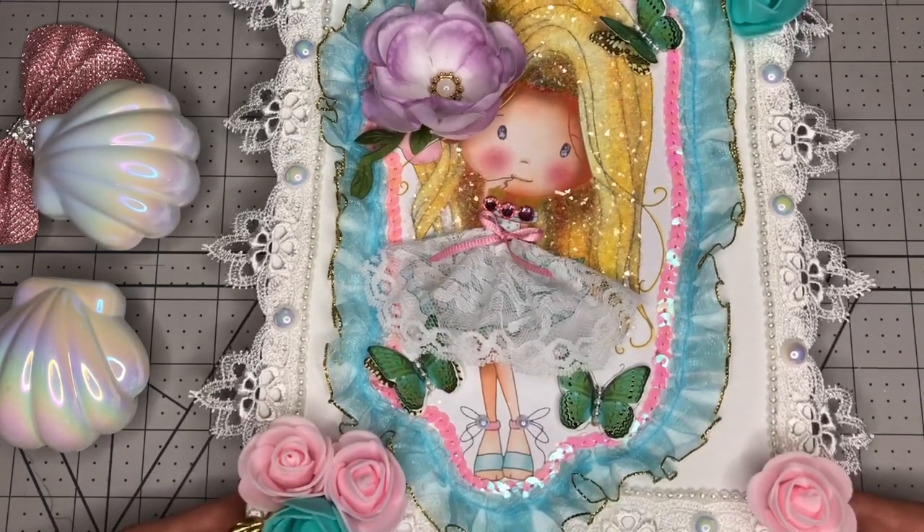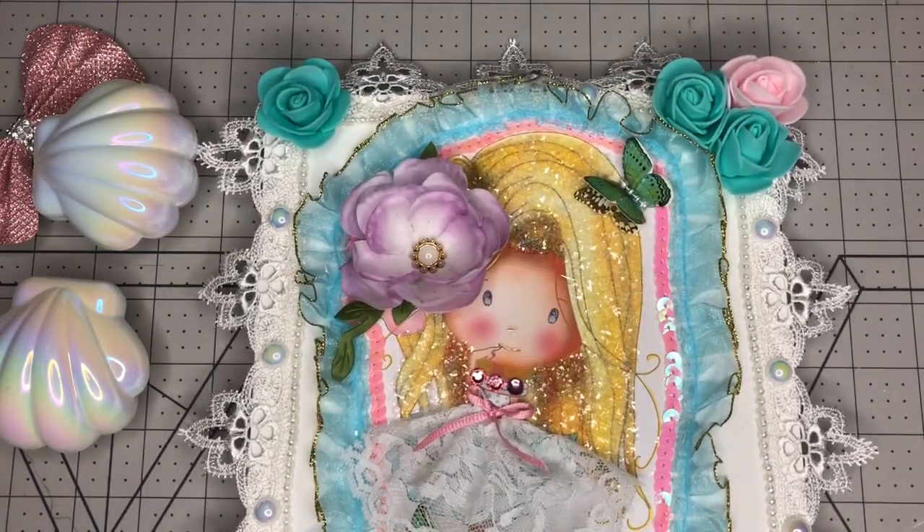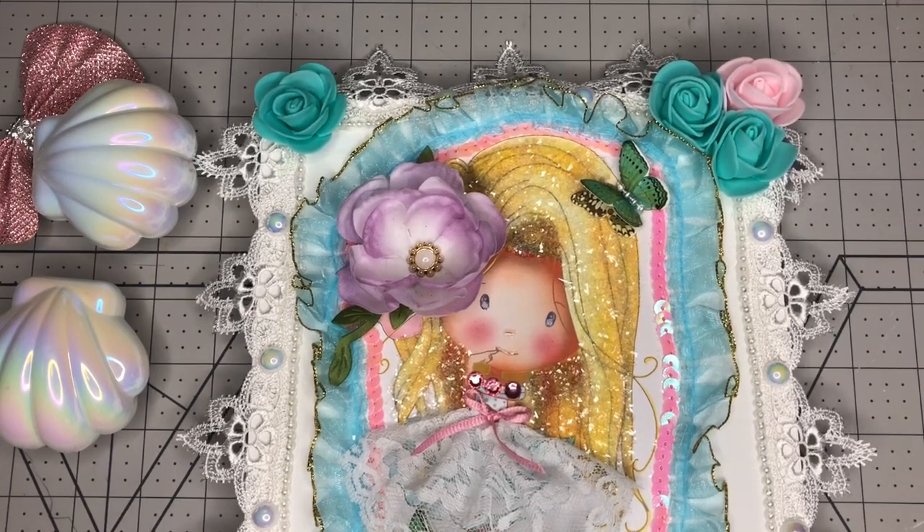It wasn't the same kind, it was completely different. And the other person's canvas was much more elaborate, I think.